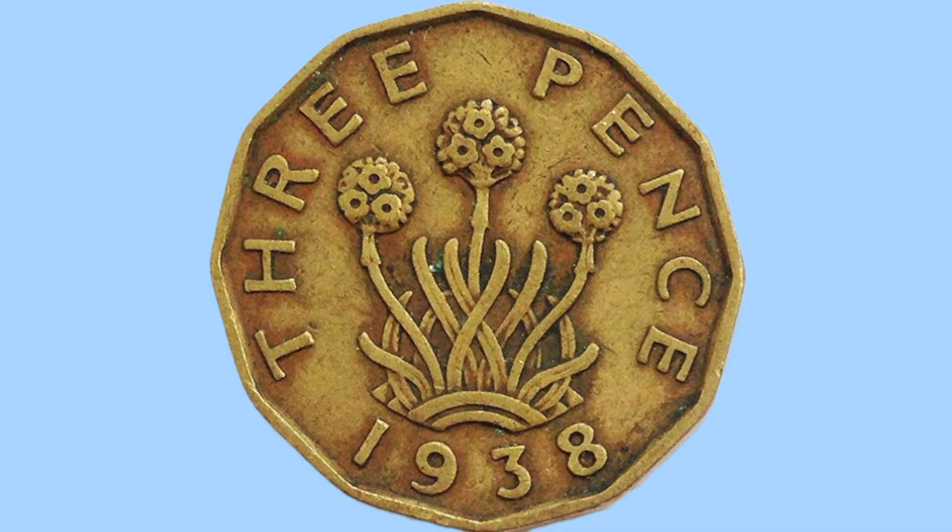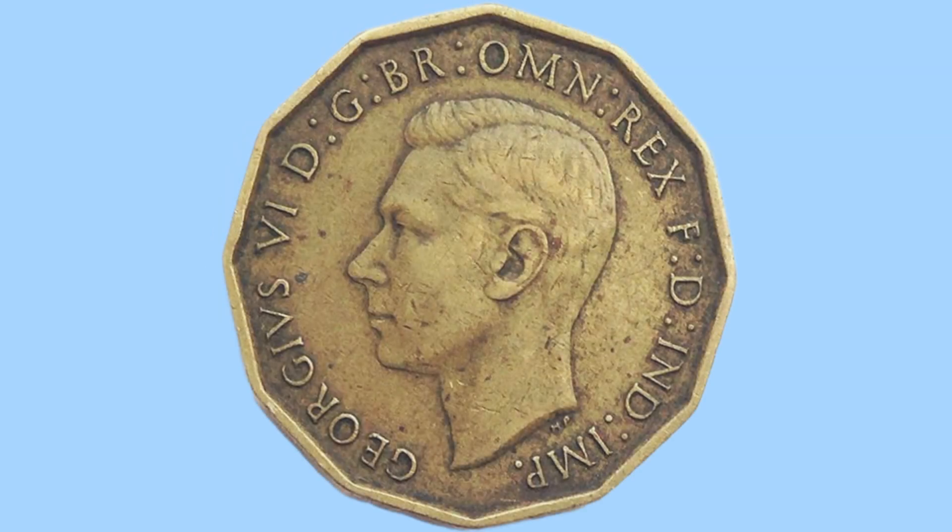Now, this is not a round coin. In fact it has 12 sides, and this was the first non-round coin to ever circulate in Britain when first released in 1937, having 12 sides rather than the one continuous round edge all other coins had.